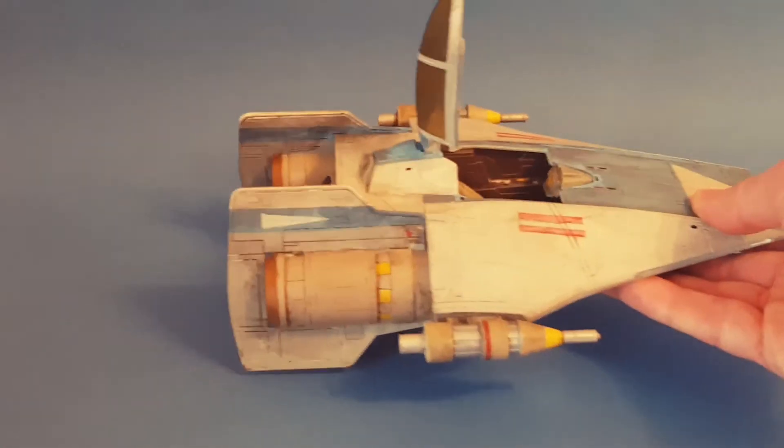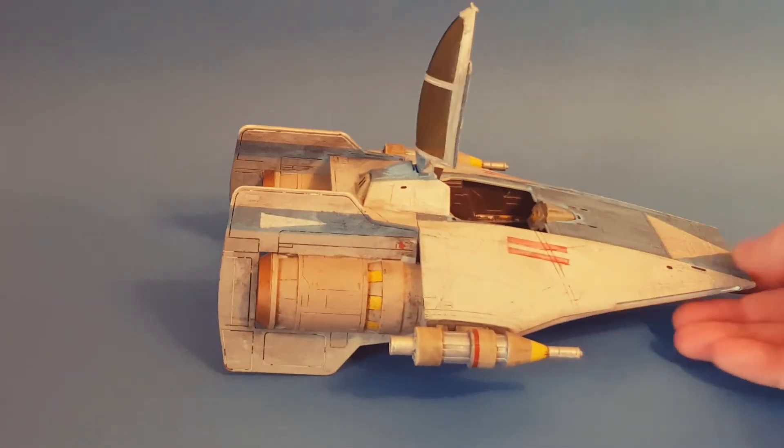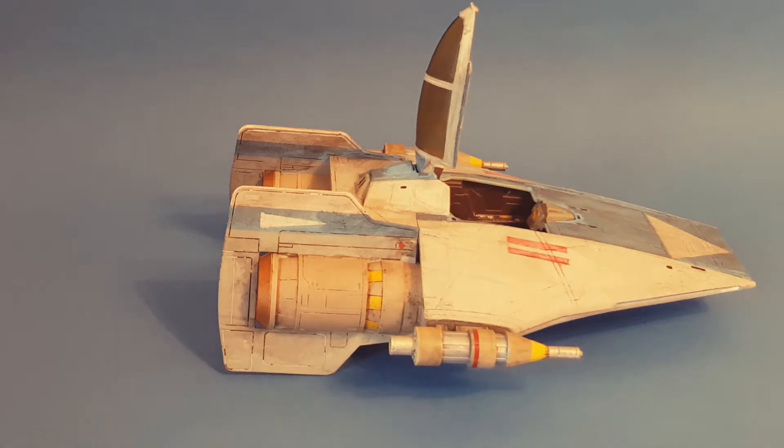I'm also going to do a tutorial, or just a quick update, showing a little customisation I've made to the Hera Pilot that comes with this — just taking off the helmet. I'm actually going to do a custom figure with that particular figure as well, so maybe stay tuned and look out for an update on that in the future.